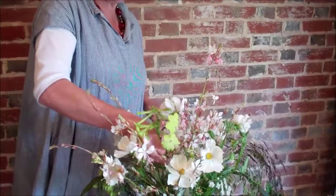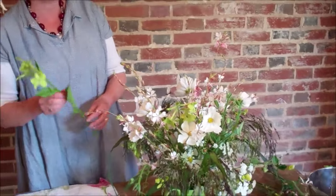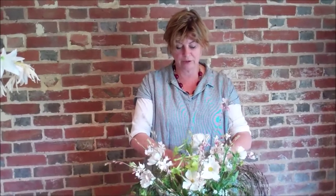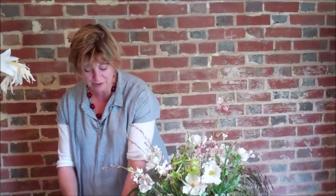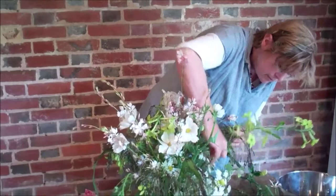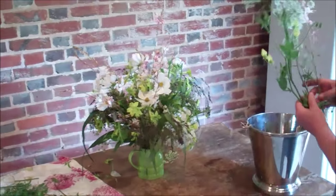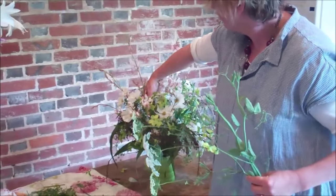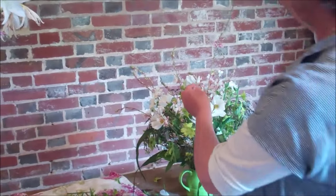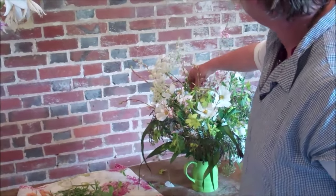The final addition is to give the arrangement a bit of oomph, because at the moment it's quite airy and ethereal. I'm not putting in a strong colour — instead I'm adding Nicotiana lime green. It adds contrast while maintaining a natural feel, almost like a handful from the roadside. Then I revisit with a few stems I kept back to balance it, and the ammi can also be used at the back to balance and give it a nice horizon.